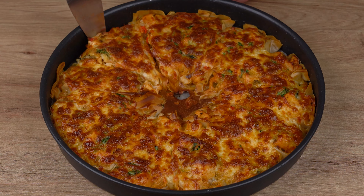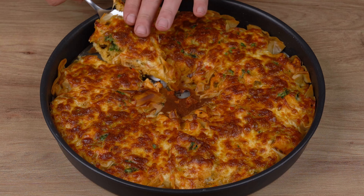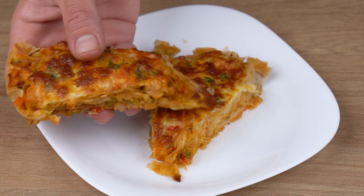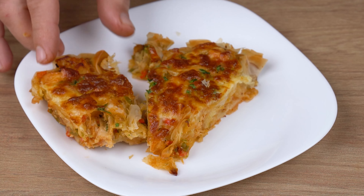That recipe is ready. You may now serve and enjoy. I'll head back to the comments section and continue to answer everyone who left the name of their city. See you next recipe. Bye!